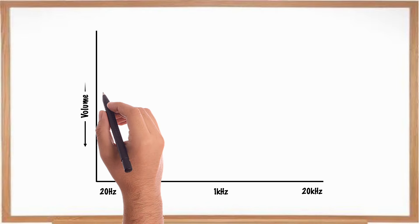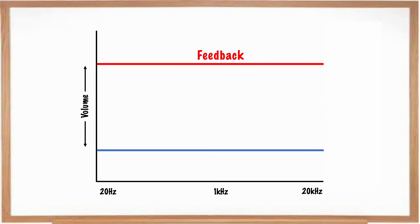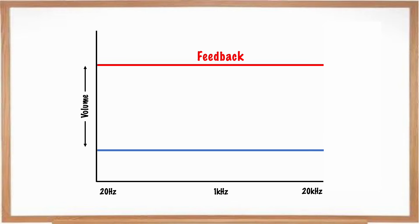There will be a limit within a PA system that we can reach before feedback occurs. I'm going to use a diagram to show you what I mean. Across the bottom we have our bass, mid and high frequencies, and up the left-hand side we have our volume. This red line represents our limit before we hit feedback, and this blue line represents our sound. We want to be able to turn our sound up to our desired volume before we reach this feedback limit. If we hit that limit, we're going to hear those horrible squeaky sounds. There are certain things we can do to increase this threshold — doing things incorrectly lowers the threshold and we won't be able to get as much volume before feedback.